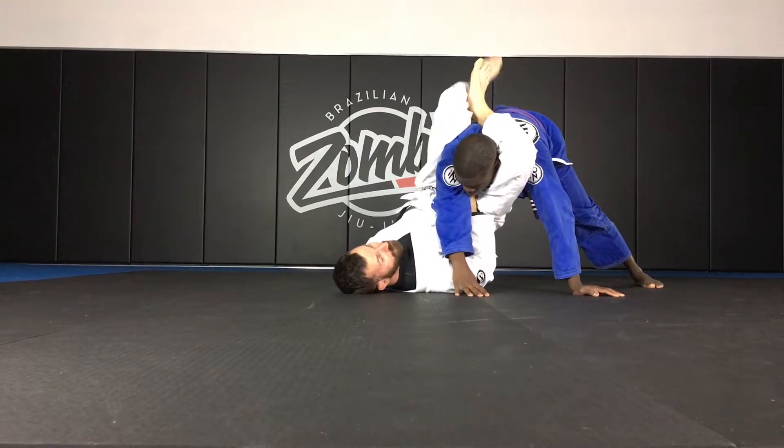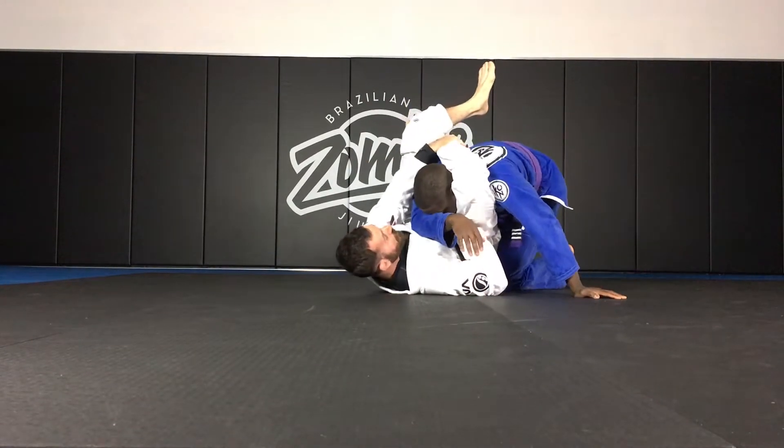Notice how my hips come all the way up. From here, we can lock and just adjust the triangle as normal.